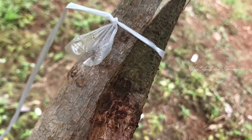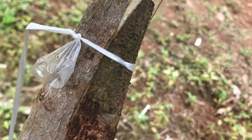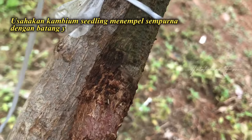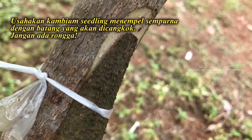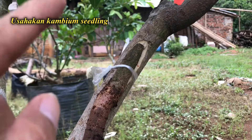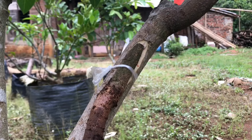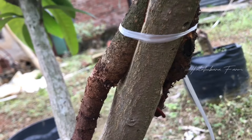Nah seperti ini, kira-kira rapat. Kambium nempel rapat. Selanjutnya saya akan memotong untuk yang di bagian sebelahnya, sama caranya seperti tadi.